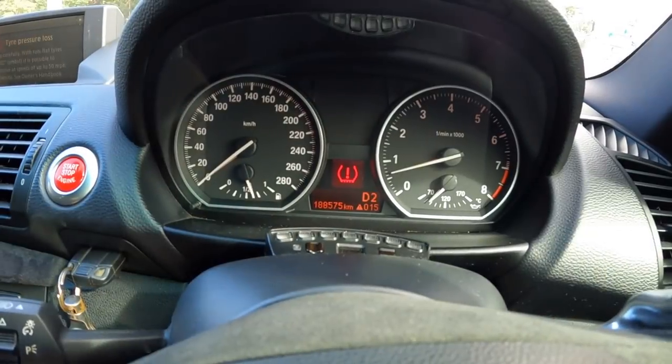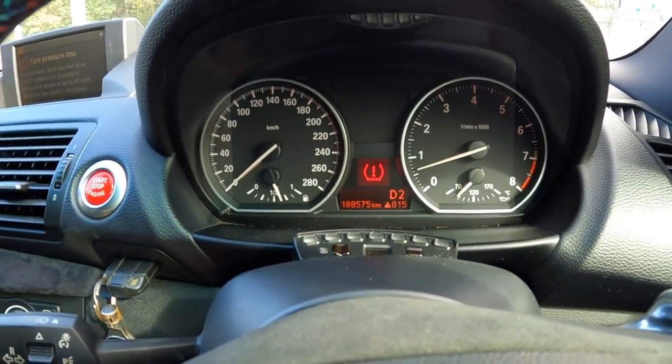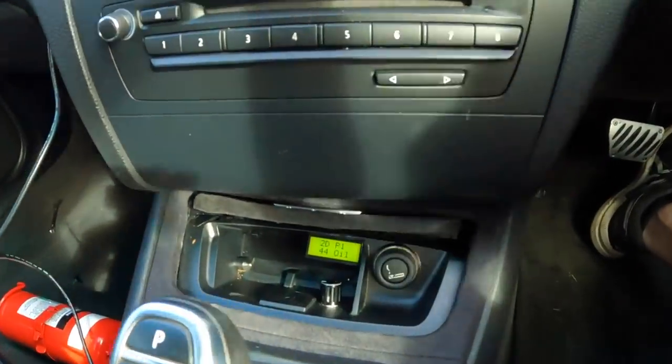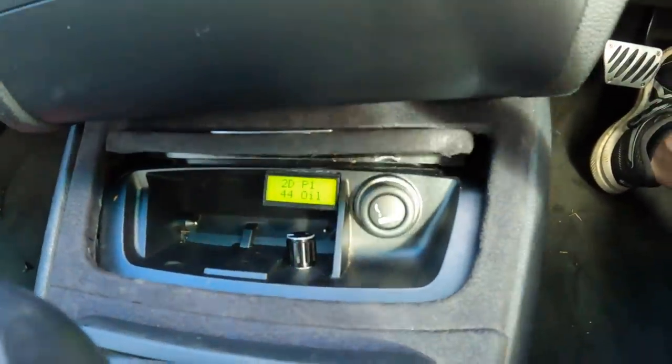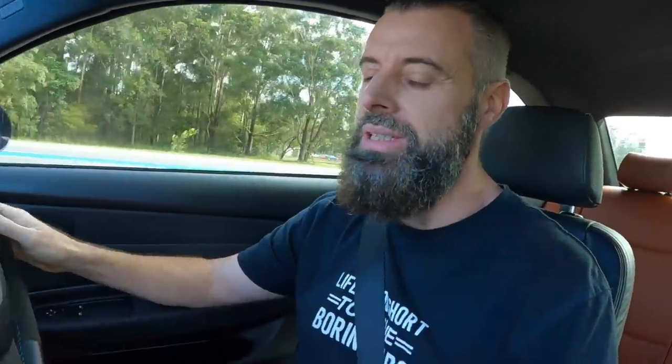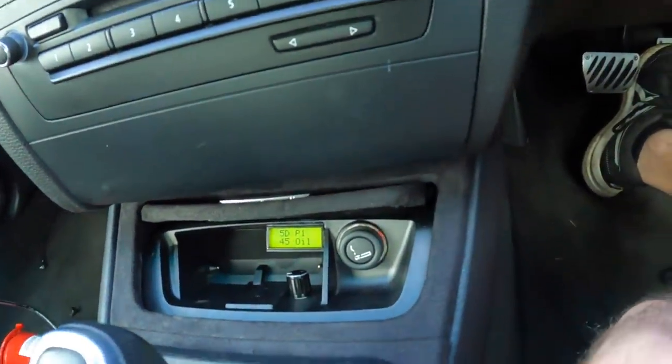I'm going to show you the shifting once it actually starts doing the automatic adaptations, but we've got to get some more heat in the transmission. The engine is now at about 85 degrees Celsius — still not warm enough to be thrashed. And the transmission is at 44 degrees. So by the time the engine is warm enough to have a beating — around 100 degrees C — the transmission will be ready and over 50 as well.